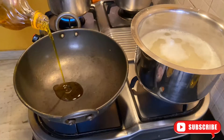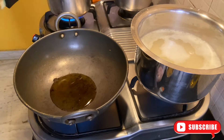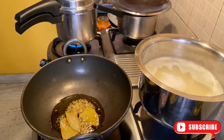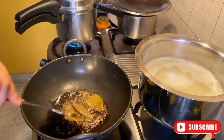So until my rice is boiled, I am going to get the masala ready. Now I am going to add the oil in the pan. Then I am going to add curry, garam masala, jeera and bay leaves. Now I am going to sauté it well.